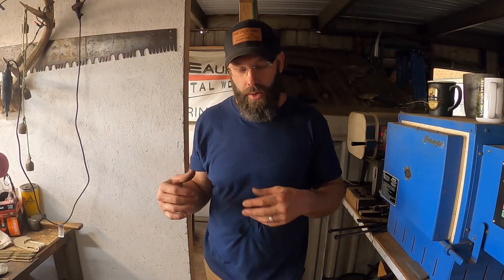Viking swords combined rods of iron and steel, sometimes forge-welded and twisted together. The overall construction contained lower carbon and higher carbon pieces of iron and steel, achieving a much tougher blade than pure high carbon steel, or a much harder blade than soft iron alone. For a long time, this was the extent of what blacksmiths and bladesmiths had to work with when walking the tightrope between a hard cutting edge and a tougher blade.